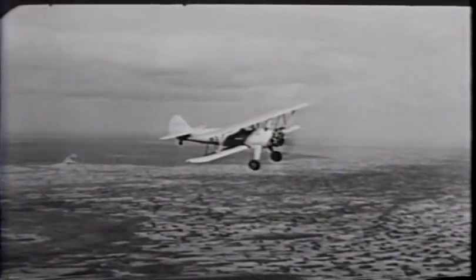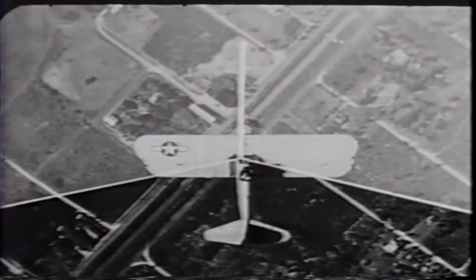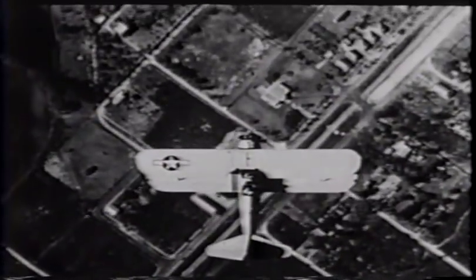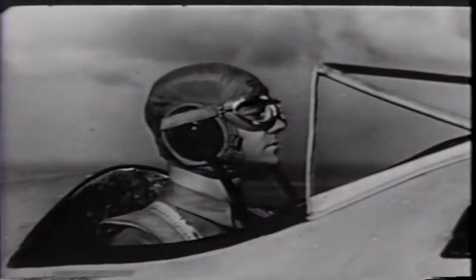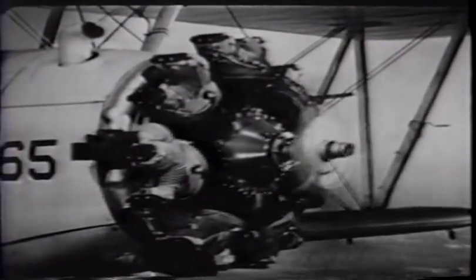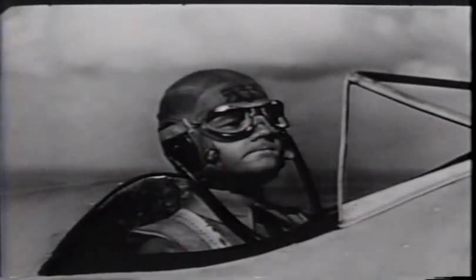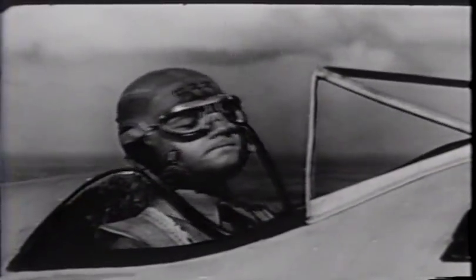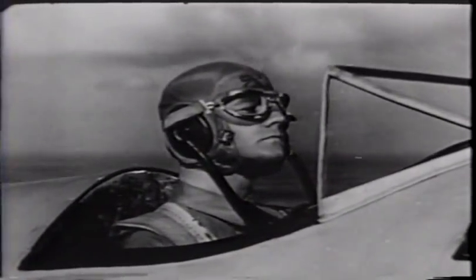You'll probably have a good deal of trouble maintaining the attitude you want until you learn how to use that full 210-degree range of vision. Also learn to use your ears in judging the plane's attitude — listen to the engine. Sight, sound, and feel — the way you feel in the cockpit — all help you to keep the plane in level flight.